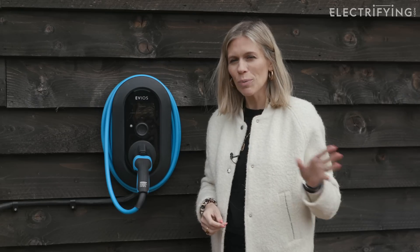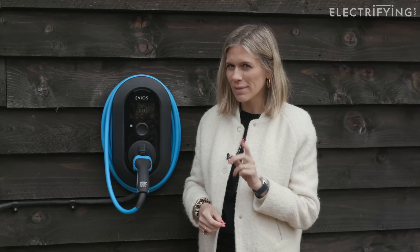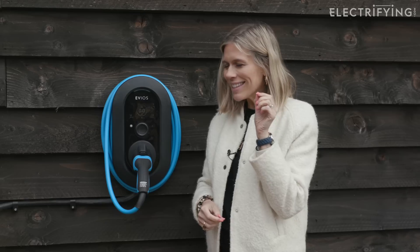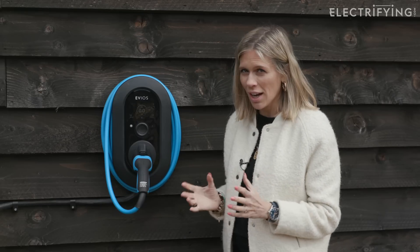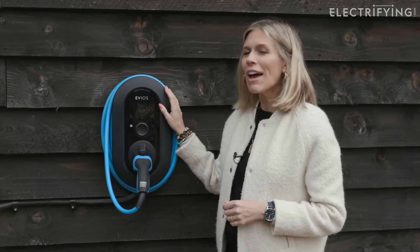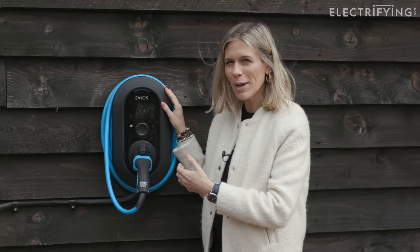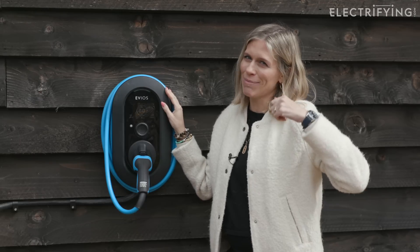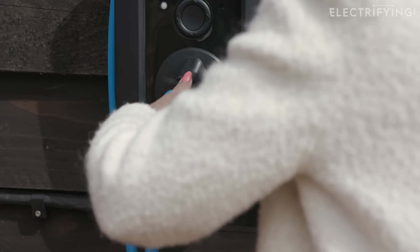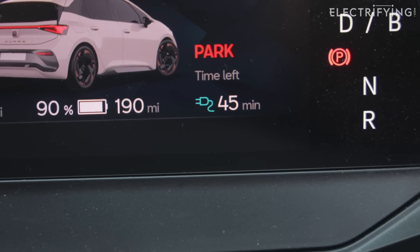Now, remember that three pin plug I showed you earlier? That can charge an electric car at a maximum of 2.3 kilowatts. Remember that number. Because this lovely looking device has been designed with the sole purpose of charging cars, it can deliver 7.4 kilowatts. And therefore, because it delivers three times as much power, it can charge your car three times quicker. So instead of waiting a whole day to get a full charge, we can fill our Cupra here from empty to full in just seven hours.